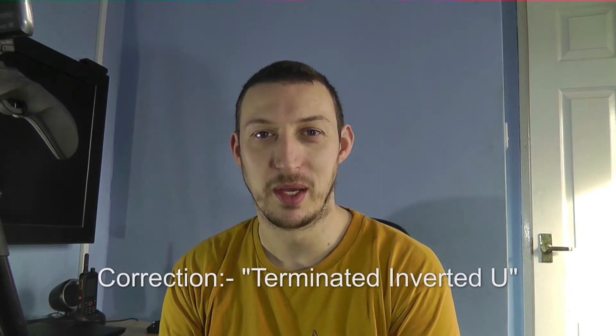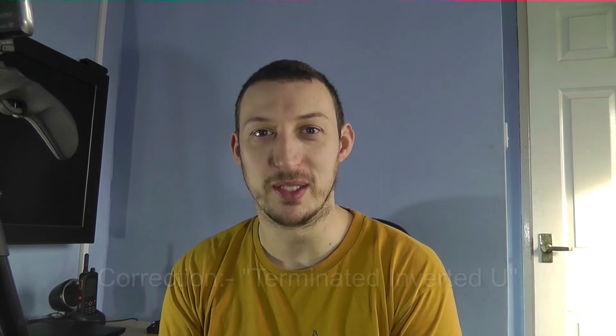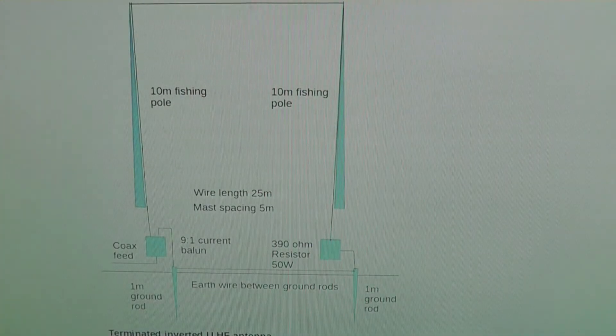I went back to the drawing board and a friend suggested the design I'm about to show you. It's called an inverted terminated U antenna by a guy called Chris Moulding — he runs crosscountrywireless.net. It's basically a 9-to-1 balun and a resistor. I bought the components from Cross Country Wireless — I'm not sponsored — but the resistor and balun cost £90 delivered, which I thought was steep, and it took about a month to arrive. Honestly, the service wasn't great.